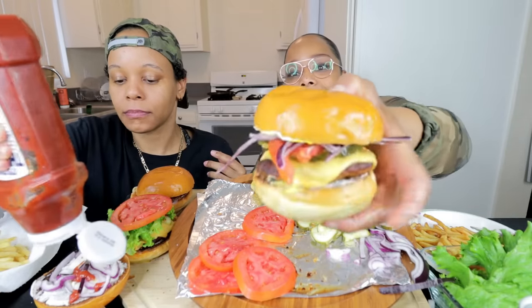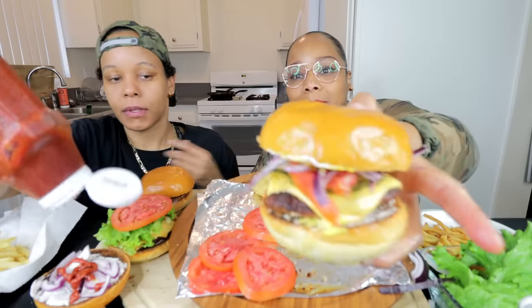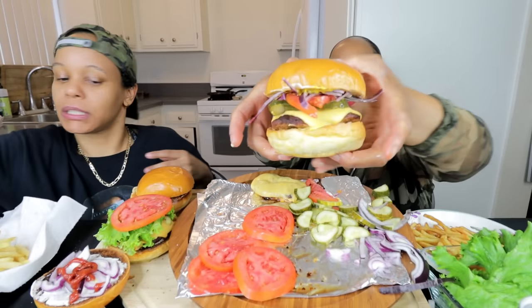Woo! Y'all, look at that. This is about to be bomb. Oh, that looks really good.